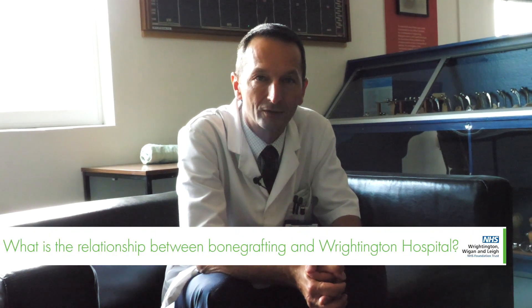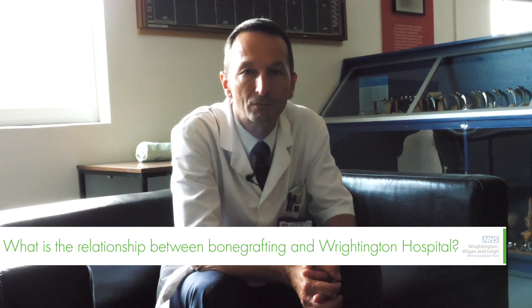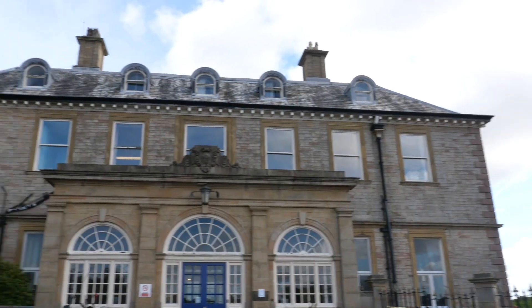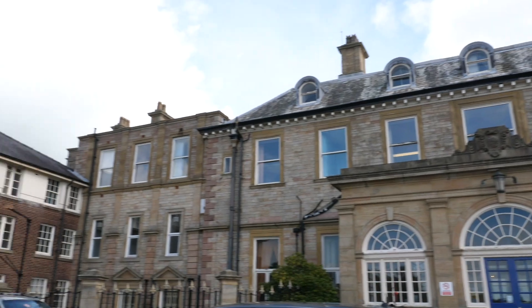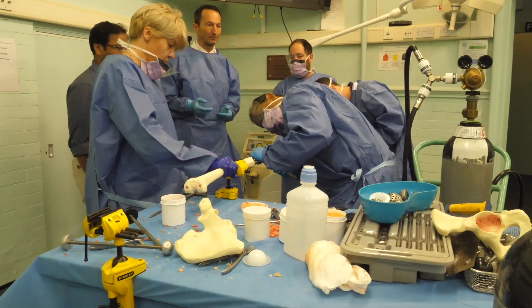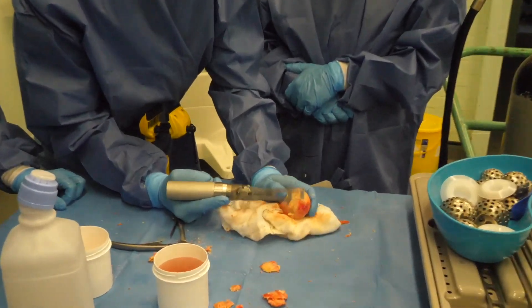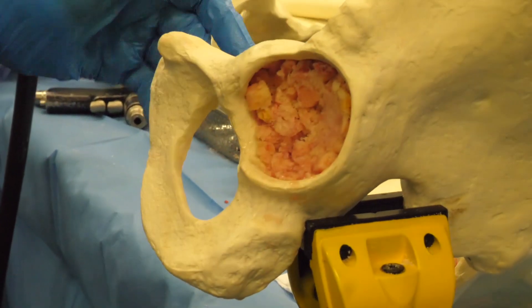We talk about bone grafting here at Wrightington because we're one of the few hospitals in the world that have done this type of surgery for the last 60 years, covering two to three generations of patients, or possibly one lifetime of a patient. What we've learned over the last few decades in order to redo bone grafting is a successful technique that allows joints to function again successfully for another few decades.